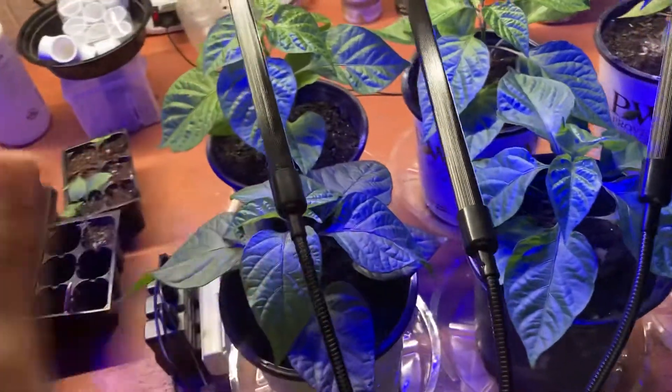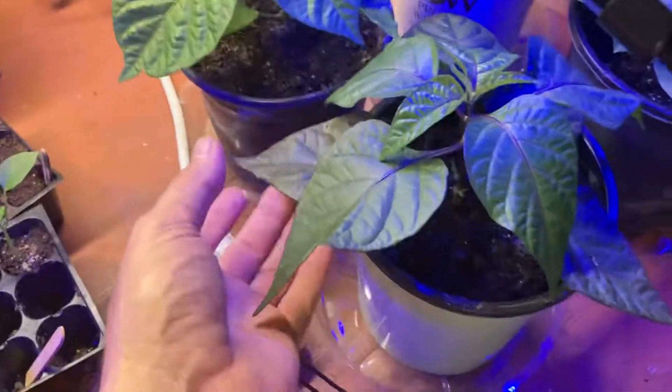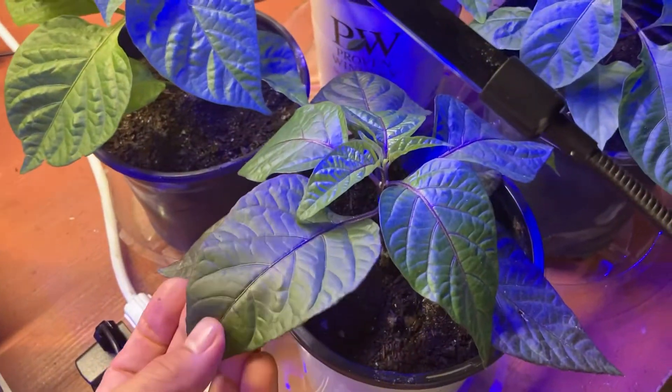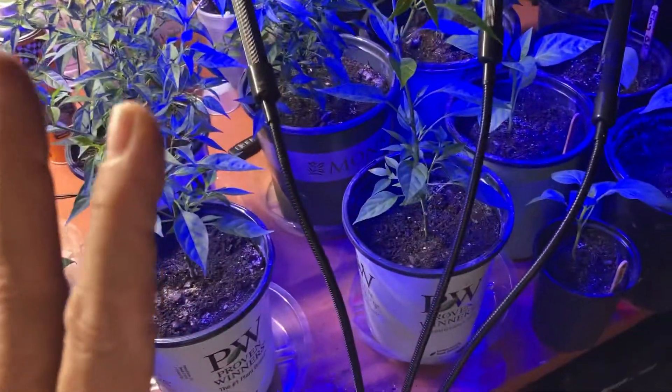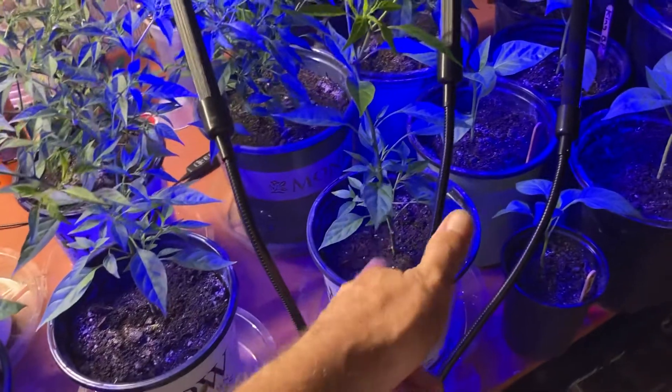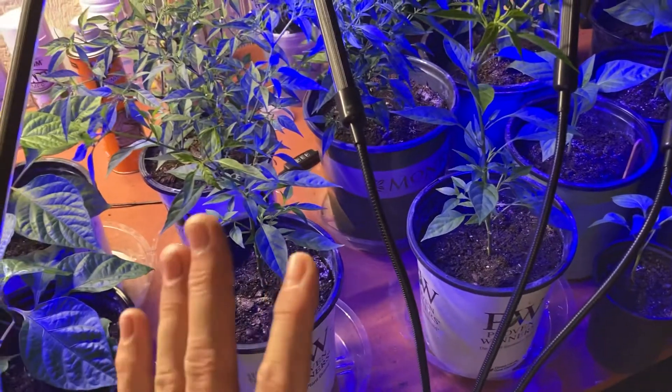I'm keeping these — they're some mixed hot peppers. I don't know what they are, beautiful plants as you can see. This is a darker leaf; I haven't figured out what they are, but I have four of them that I'm keeping. These are the Thai peppers, and you're welcome to maybe one of these.